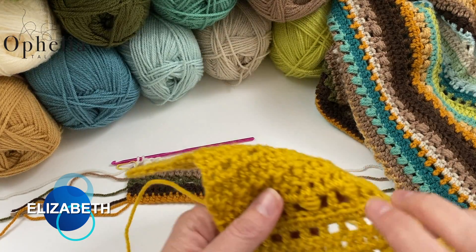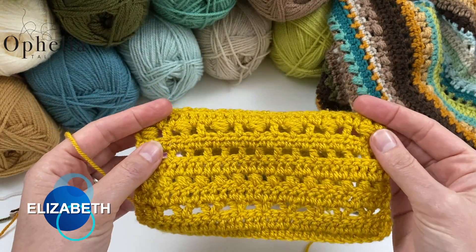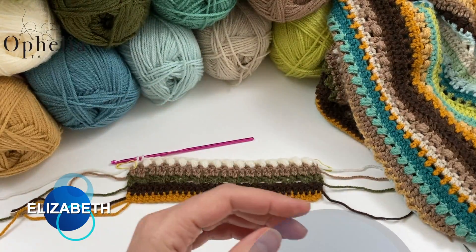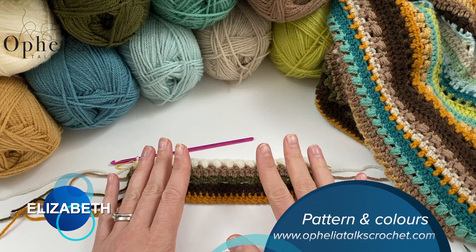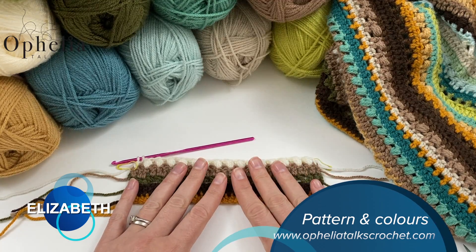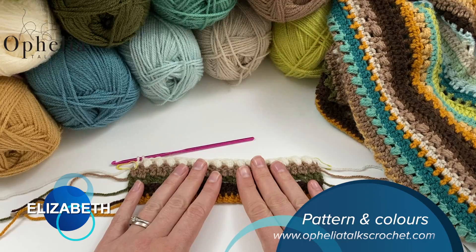I'm hoping that you will create along on your sampler just in a leftover colour. For the colours and for the written pattern, do go to the blog and find the pattern and the colour list there. Let's get started.